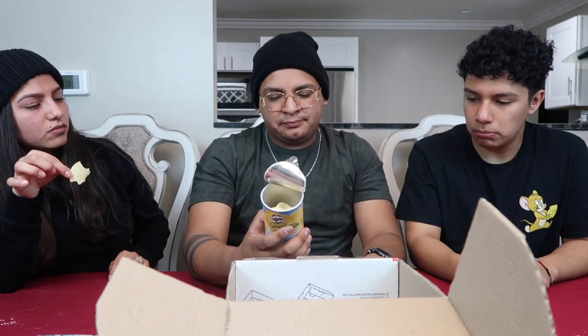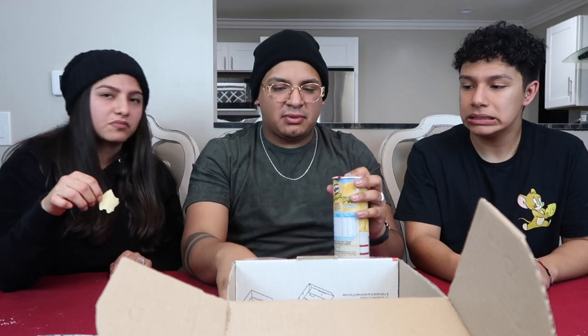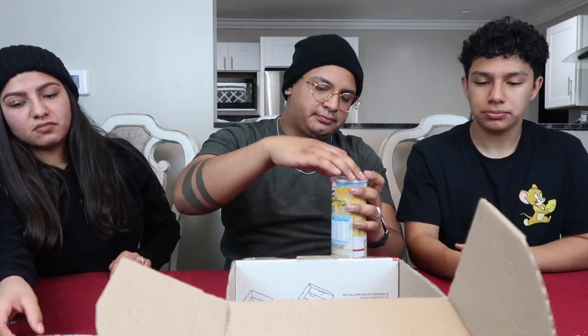Next one is sweet chili and sour cream. We probably should have finished the candy first before moving to chips. There's more candy too! It would probably taste better though. Pretty good — I like it. 10 out of 10! Not bad, you guys didn't have the other one.